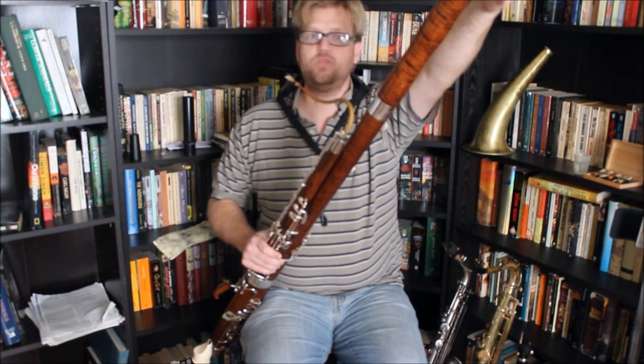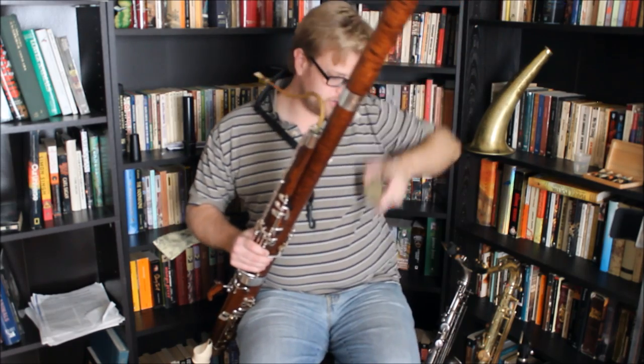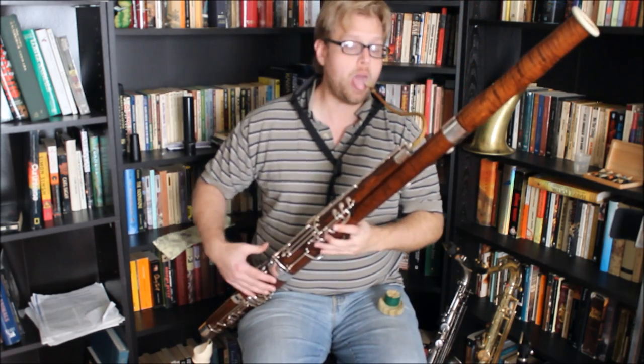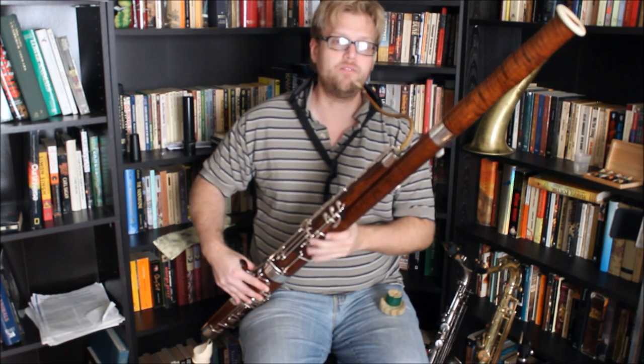Because of the shape you can't even really tell it's there unless you're really looking at it. So what I'm going to do is play a B-flat scale, a couple of octaves, and I'll play it open first.